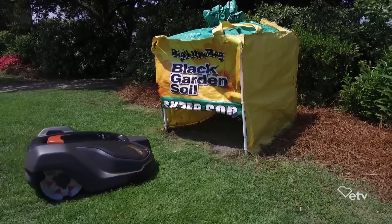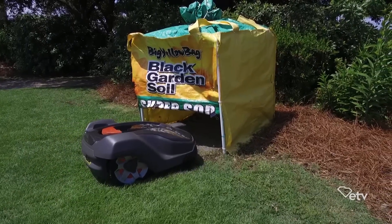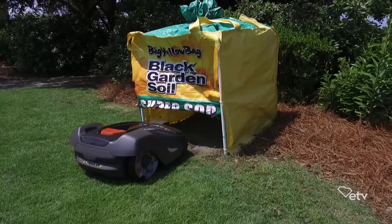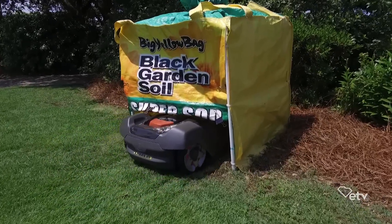How does it get charged up? It makes its way back home using a guide wire, following right back to its own charging station. I don't have to take it home and plug it in? No, it just takes care of it all by itself.